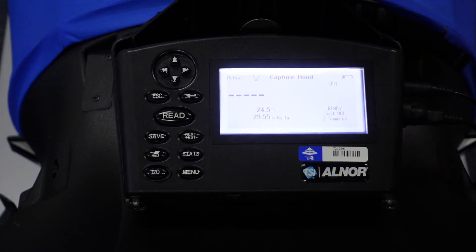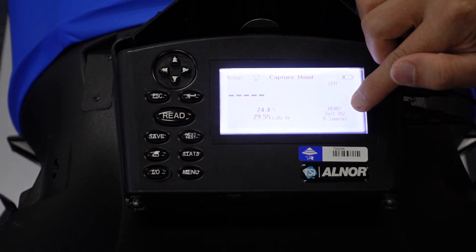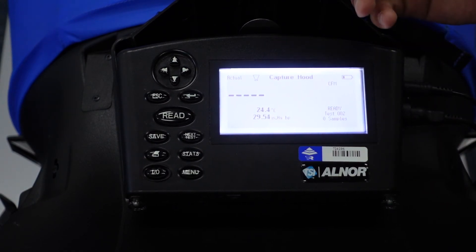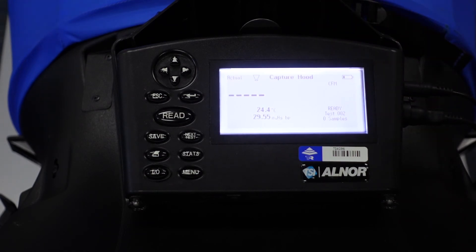To go to the next test, move on to Test 002. This means that if you have more than one diffuser, Test 001 can be diffuser number one and Test 002 will be the next diffuser.